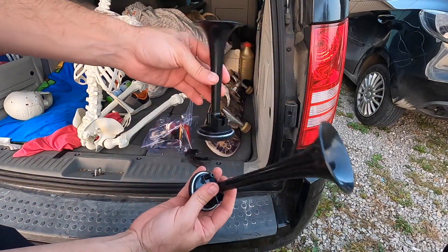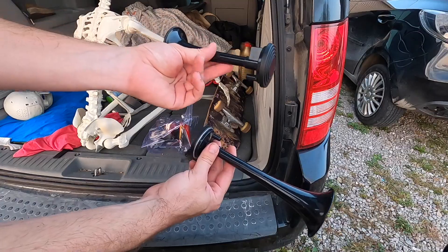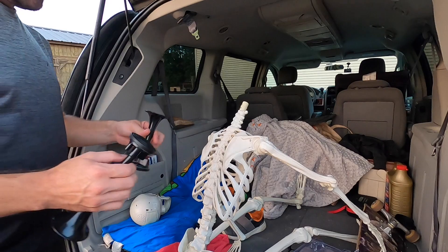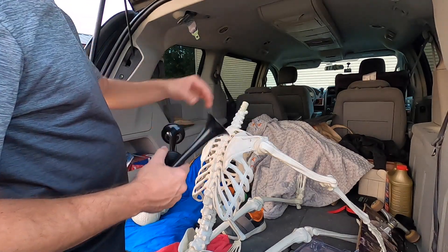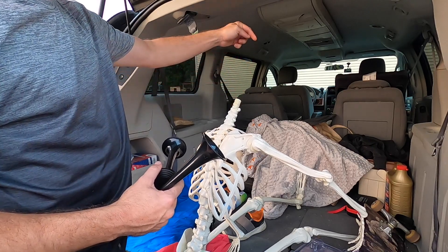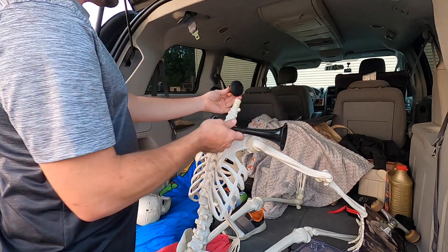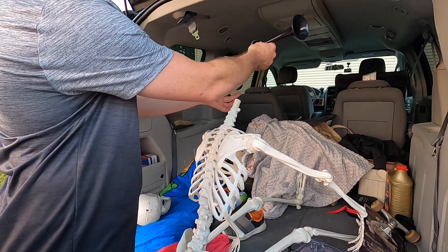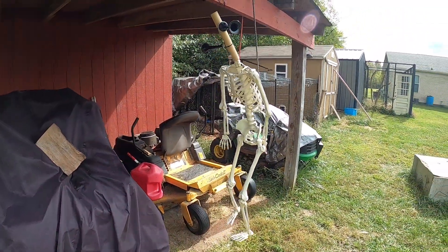Here are our horns that'll make up our head. I just need to get something like a rod that'll go from here up, and then I can mount the sirens — one here, one here.